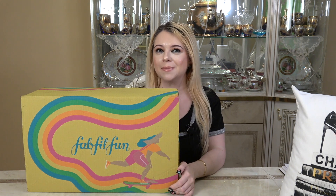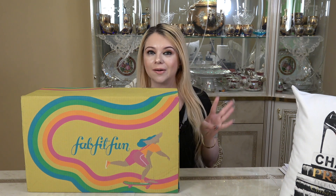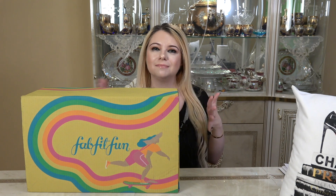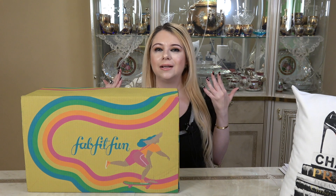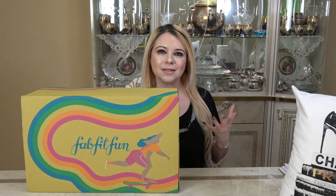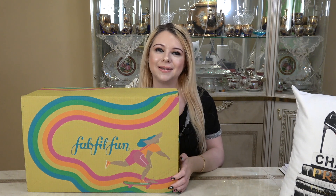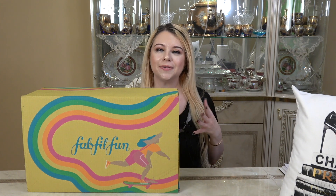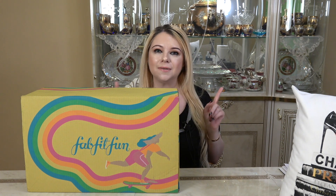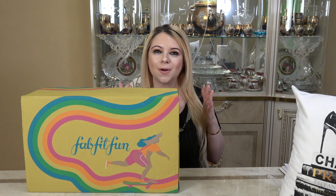If you guys are not familiar with FabFitFun, it is a quarterly subscription box — you get four of them per year. It has different things like skincare, beauty, lifestyle items, fitness things, and things for the house. It's a really fun box usually. If you sign up for the seasonal subscription, you get to select some of your items, but if you sign up to be a yearly member, you get to select all your items.